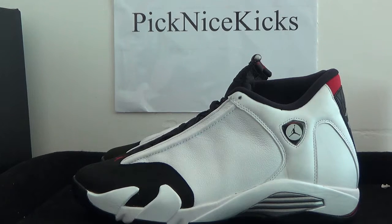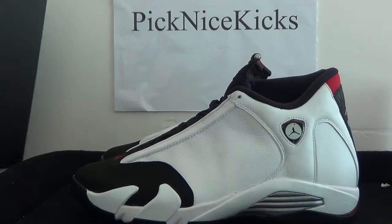Today I bring you guys the source. It is the authentic Jordan 14 Retro. Now let me show you the shoebox.